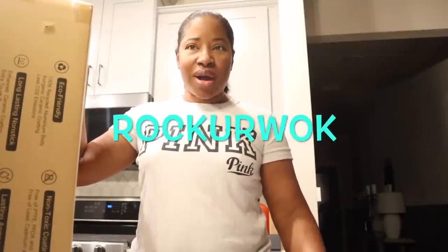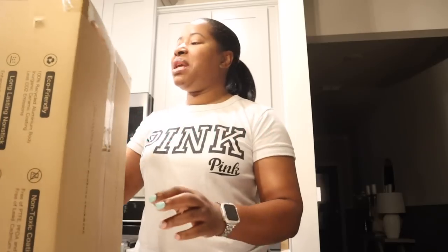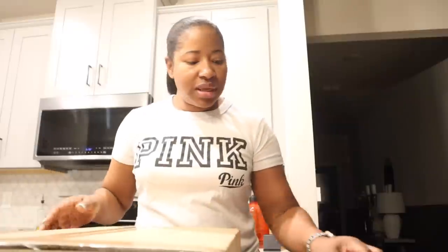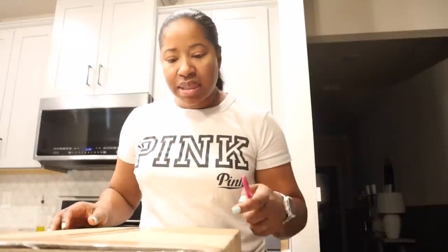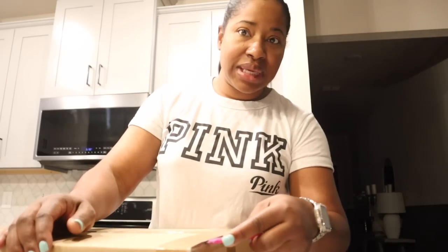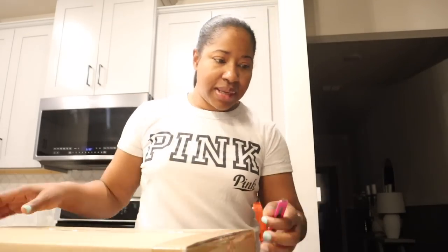Today's vlog is sponsored by Rock Your Walk. They sent me a set of three cooking pans — a long-lasting ceramic non-stick cookware set. Let's see what it looks like.